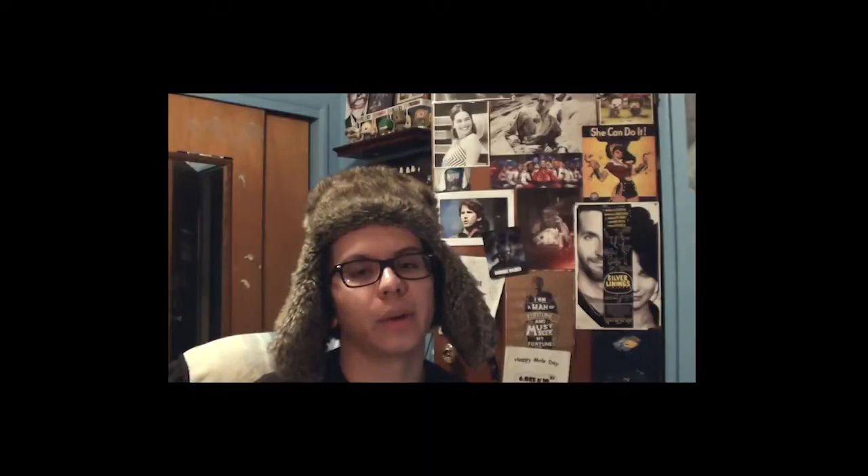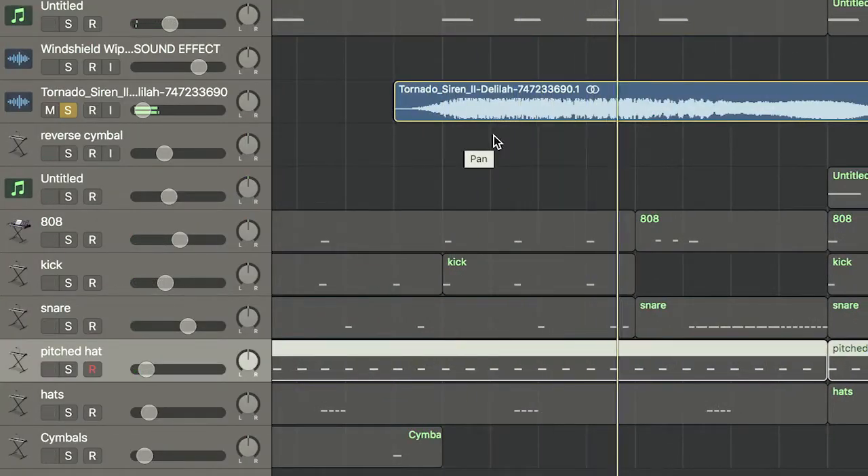After that, draw on your drums — bass, snare, hi-hats — and add in your 808. About six bars into the verse, you're going to want to add a tornado siren, because it can faintly be heard in the actual track.